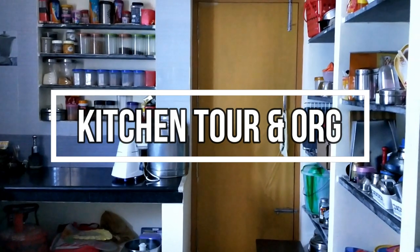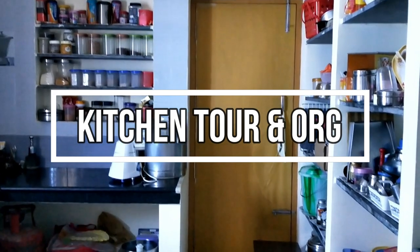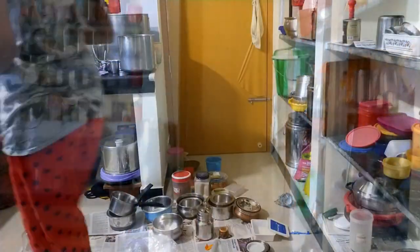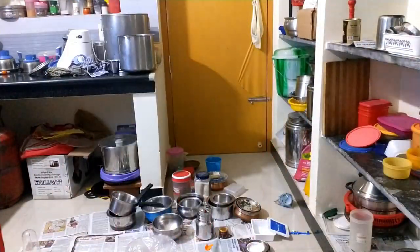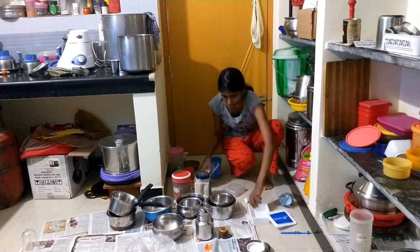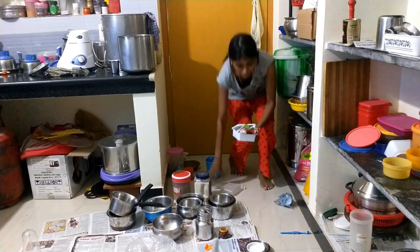Hello friends, how are you? Let's talk about my kitchen tour today — before organizing and after organizing. You have a video clip point. It's interesting. From behind the scenes, how do I organize it?